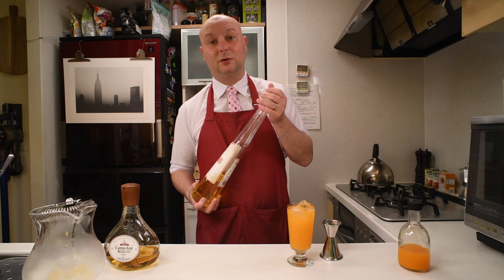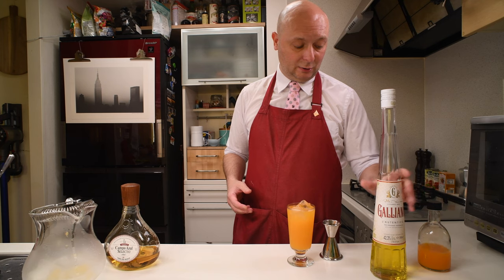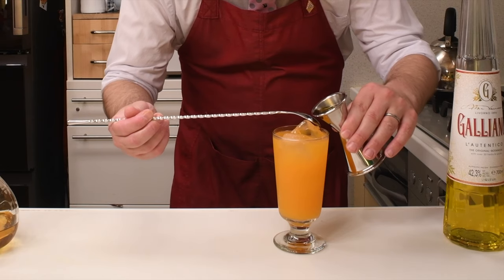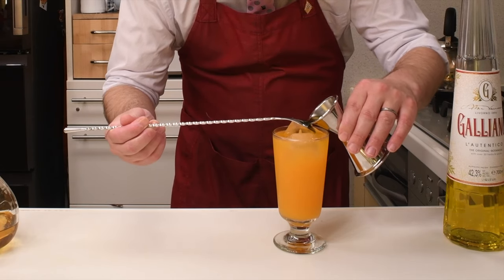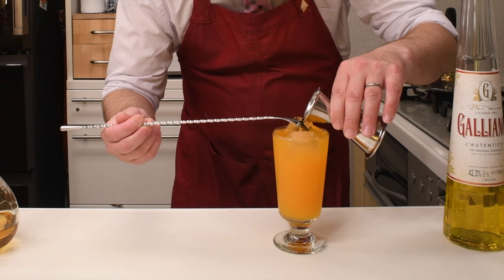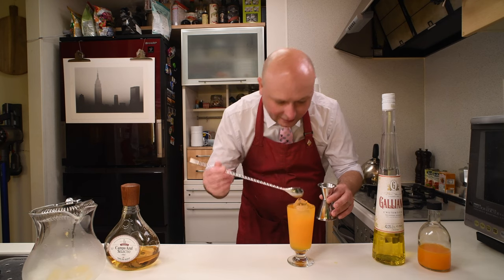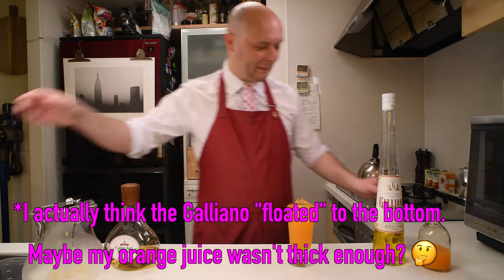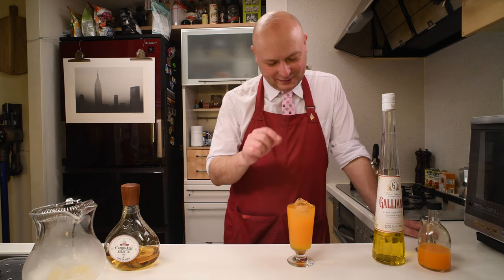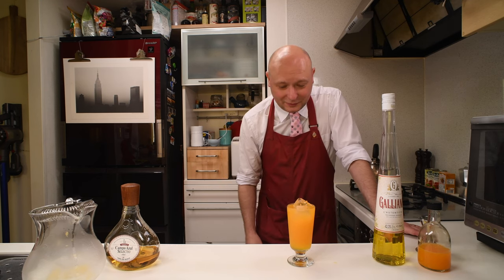Galliano is an anise-flavored sweet liqueur, also quite strong at 42%, with a bright yellow color. I really like it. Let's try to float the Galliano. I made it! I should put a decoration of an orange slice, but it's not going to fit, so let's skip that and pass to the drinking phase.